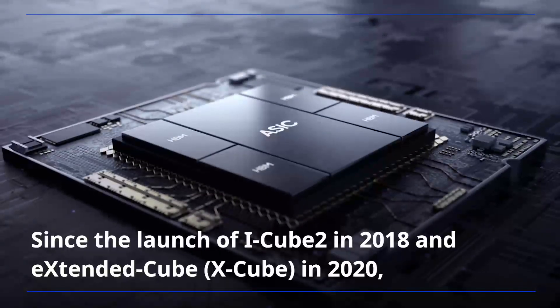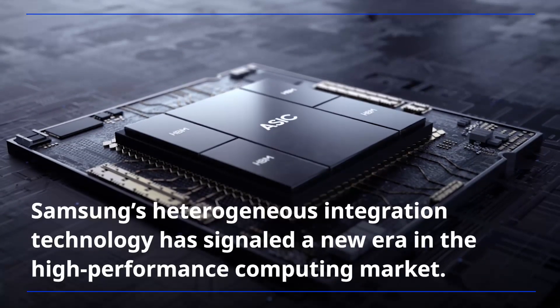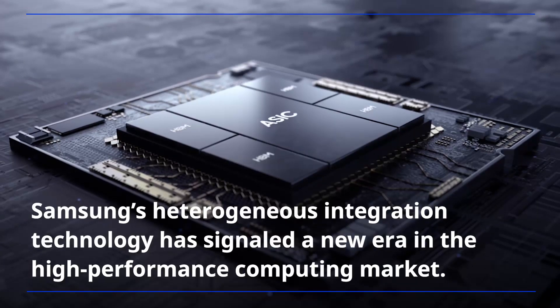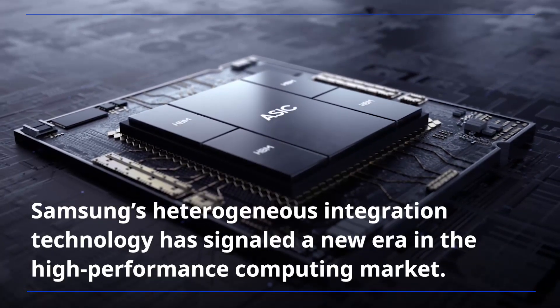Since the launch of iCube 2 in 2018 and extended iCube in 2020, Samsung's heterogeneous integration technology has signaled a new era in the high-performance computing market.